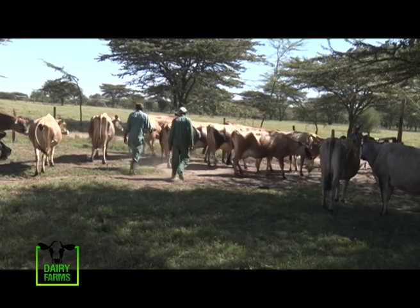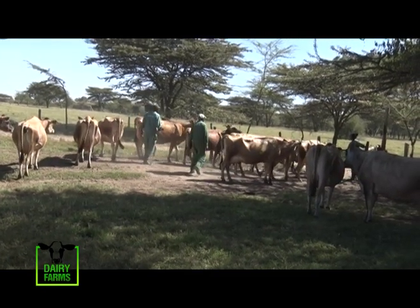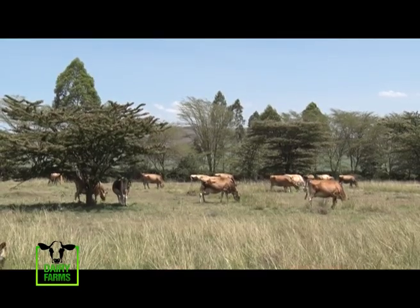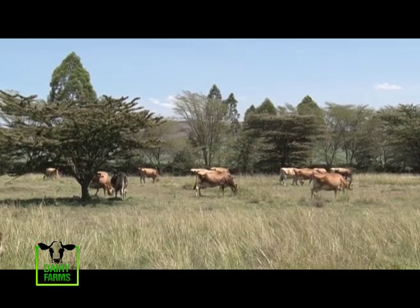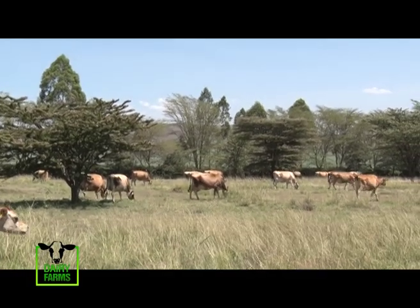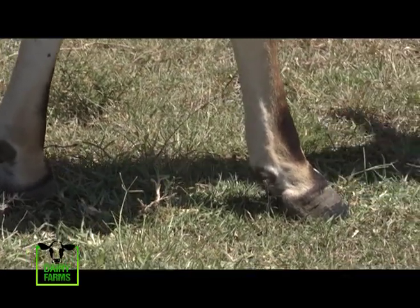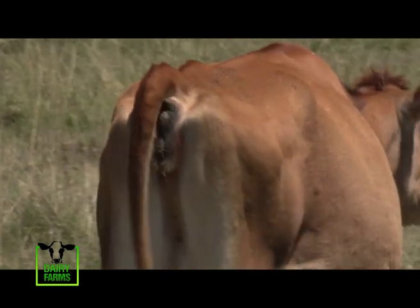Aside from this, there are also other traits that Elias highlights which are equally important. When selecting a good cow, you have to look at the legs and also the hooves, to see whether that cow will be able to walk about 100 meters to look for grass. Then you have to look at the backbone, the loin, whether it's straight.